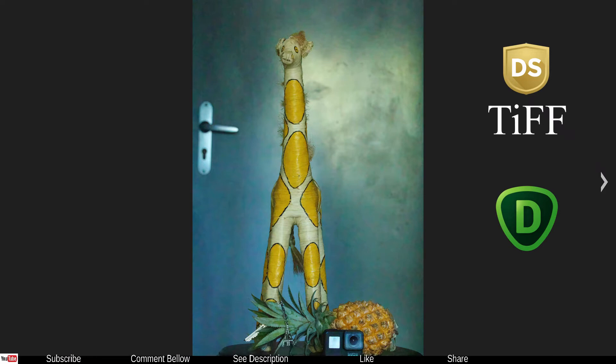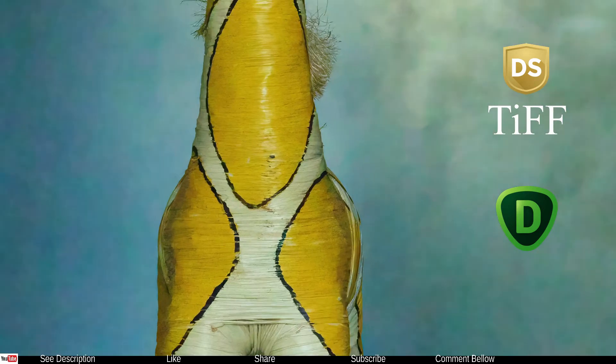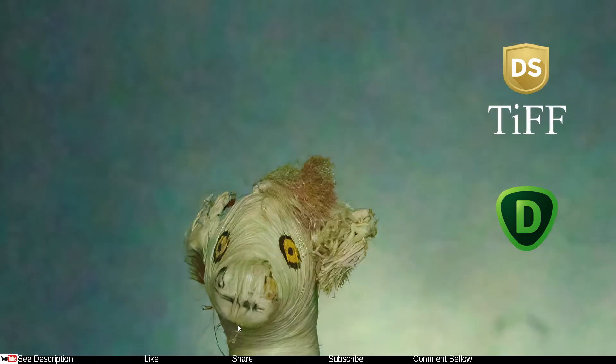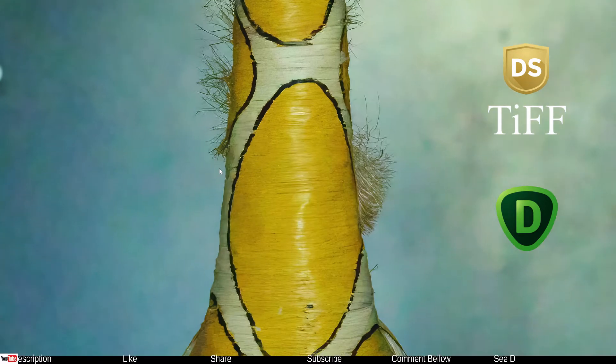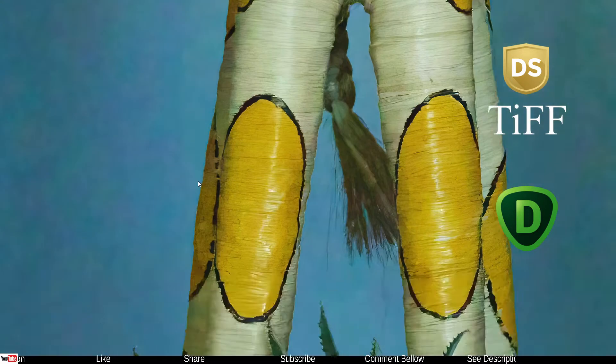Here comes the fun part — as you can clearly see, there's already a huge change without even zooming in to 100%. This photo was first developed in Silkypix Developer Studio Pro with all noise reduction disabled, then the TIFF file was run through Topaz DeNoise. Zooming in to 100%, it looks almost like it was taken at ISO 100 — so much detail, it's incredible.